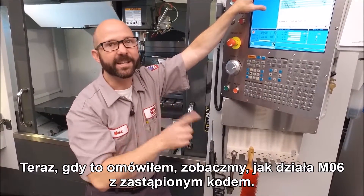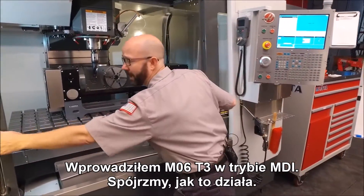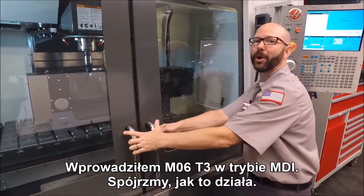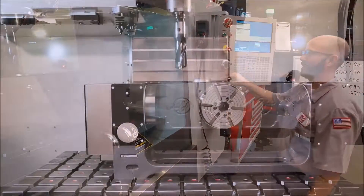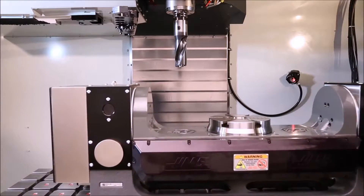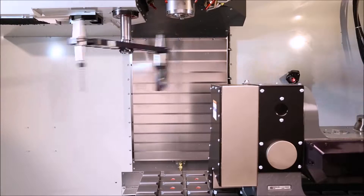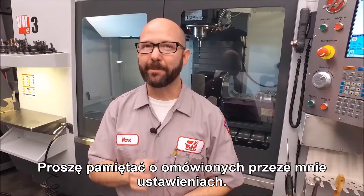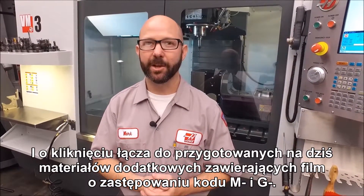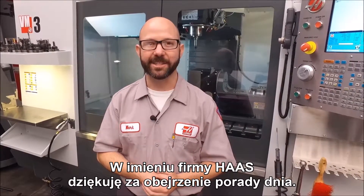Now we've covered that, let's see how our alias M6 does. I've entered an M6 T3 in the MDI and we're going to watch it run. There we have it. Don't forget about those settings we spoke about, and click on today's bonus content which includes that alias M and G code video. Thanks for watching this Haas Tip of the Day.